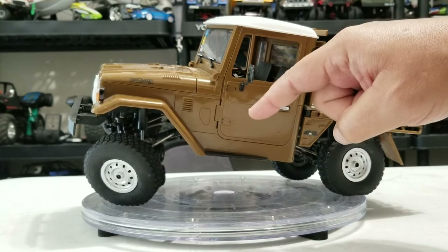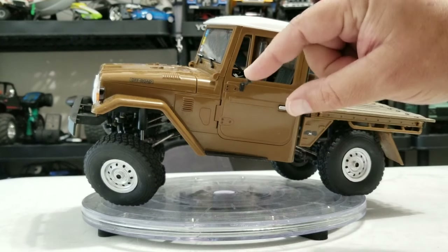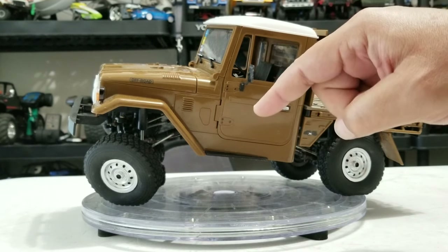Now let's get more into what I did to modify this my own way. Not too many differences from stock, but let's get into that.